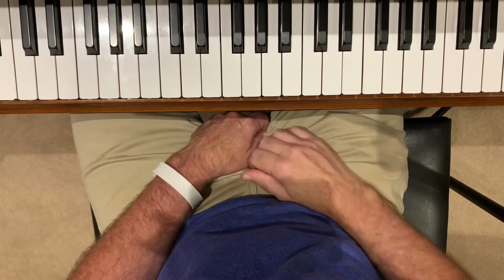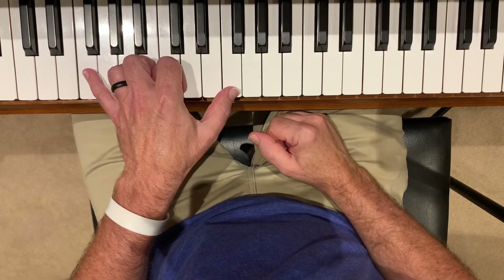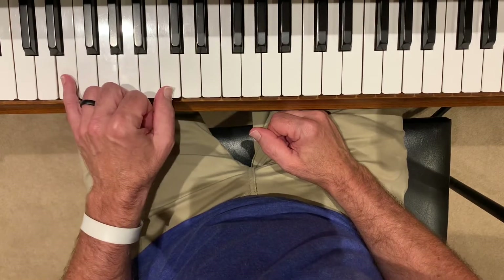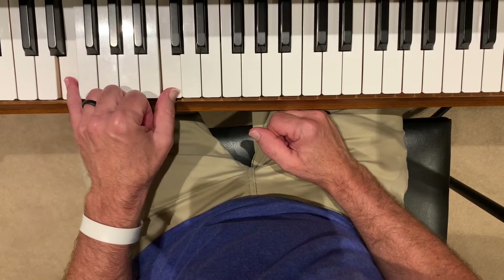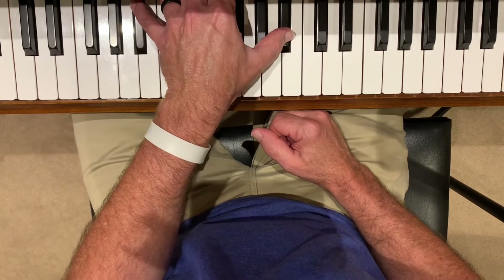The chorus to 'Such an Awesome God' — the chord structure is going to be the same as it was in the verse and the intro. So it'll be F octaves, a C over E which is an E and a C, D octaves for the D minor, and B flat for the B flat.